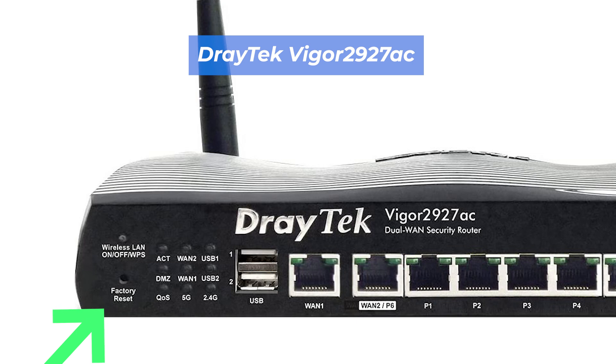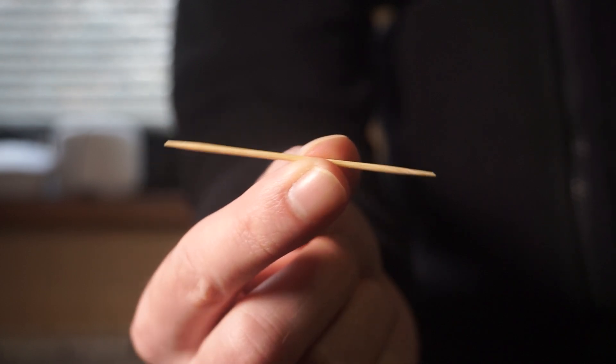This button can be located inside the router — for example, on the Vigor 2927AC model. In this case, you need a thin object to press it.